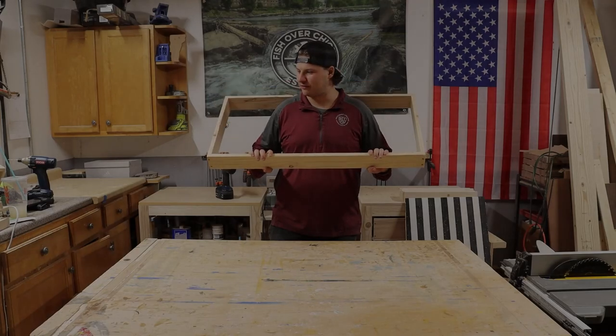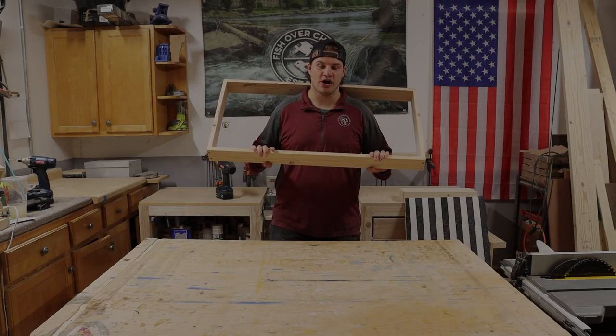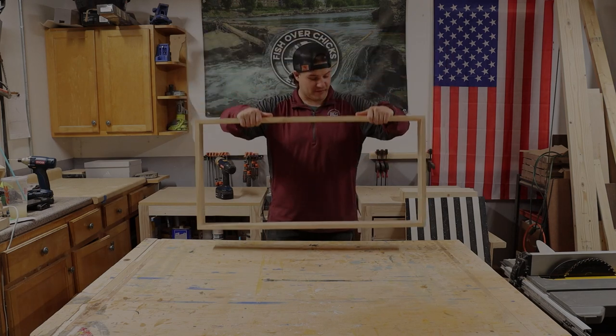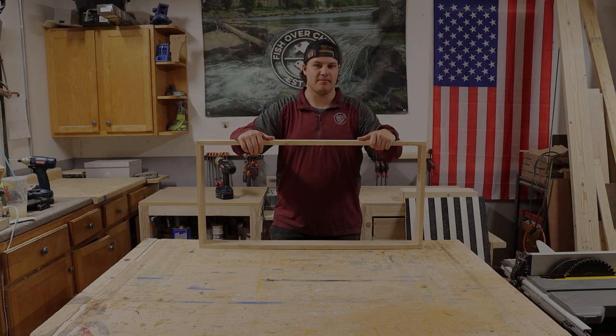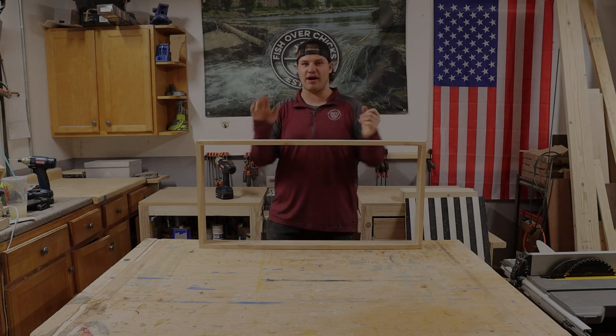Fun fact about Fish Over Chicks Woodworking: now that we have a camera, John is here operating the camera in every video. Before then, I was filming it myself and that was not as good. So everyone, round of applause for John.